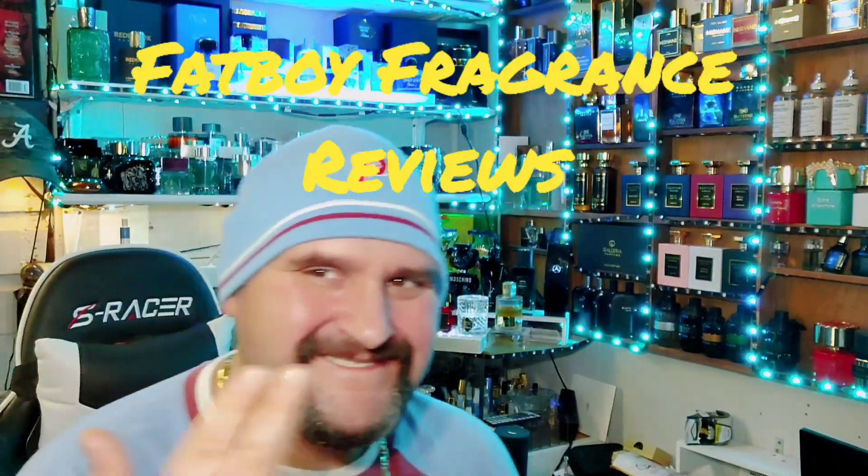What's going on everybody, it's your boy! Welcome to Fatboy Fragrance, of course I'm Mr. Fatboy, so glad to have you here today. We're doing a brand new release review, we're going to get all up in it baby. I got my feelings on it, can't wait to share it with you. What y'all know about that Naughty by Nature baby?